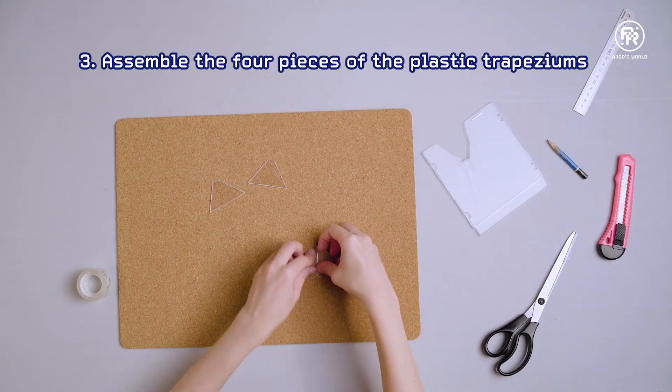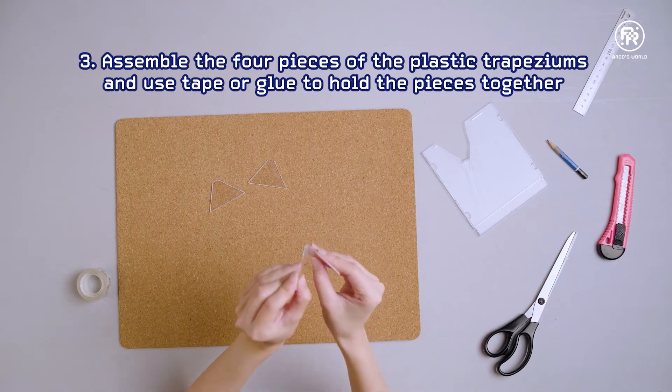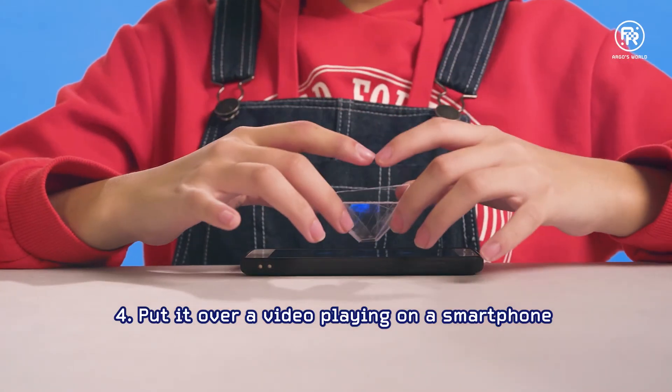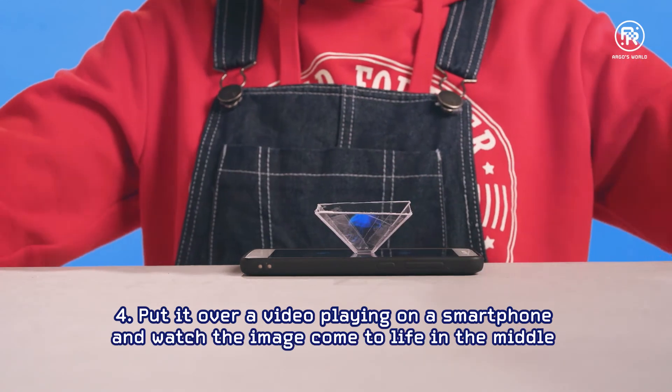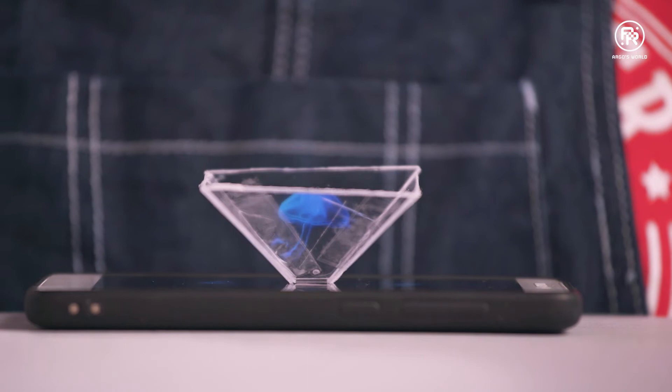Now assemble the four pieces together like this. Use tape or glue to hold it together. Put it over a video playing on your smartphone and watch the image come to life in the middle. Behold your very own hologram.